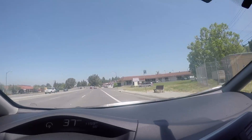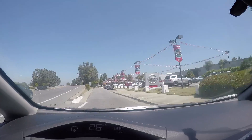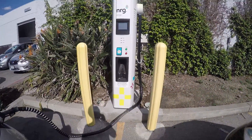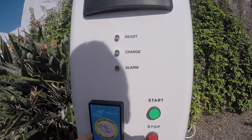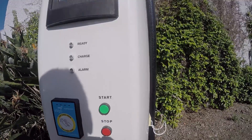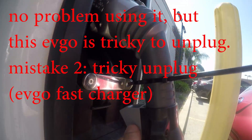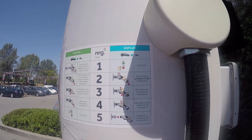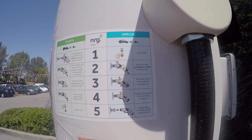This is a Nissan dealer that has a quick charger. This is a fast charger, so you swipe the card right there — I have a card — swipe the card and then hit start. That's all you need. 30 minutes here. The trick is you have to move this part in order to unlock it. My mistake was I didn't know that was the trick. There's an instruction here — I should have known better.